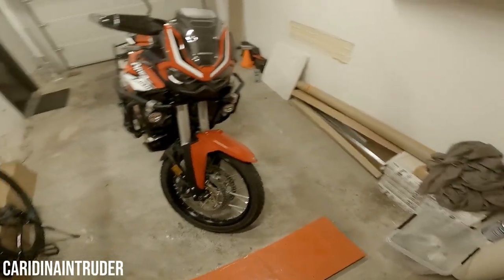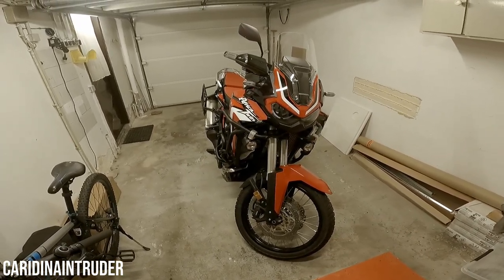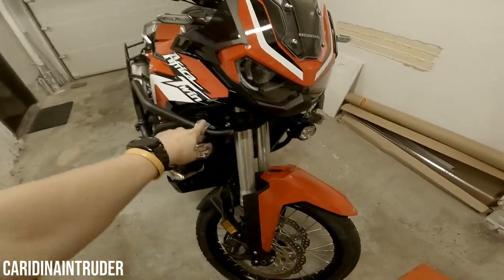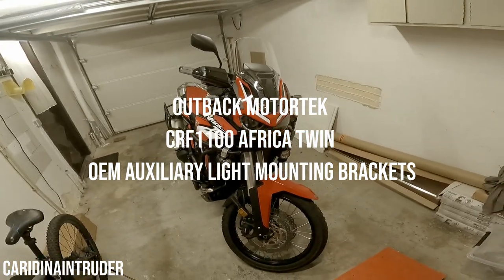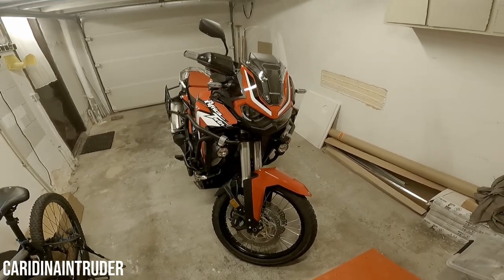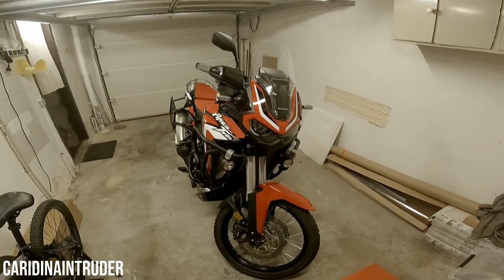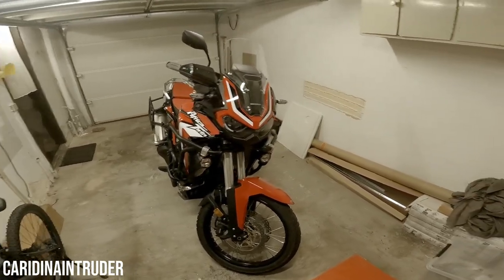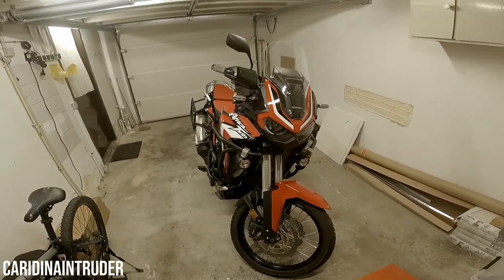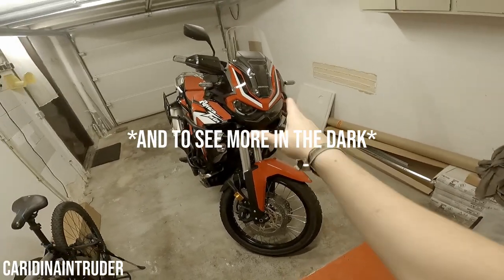To get the Honda OEM auxiliary lights onto this motorcycle you need a bracket, and that's this one from Outback Motor Tag. That's all you need, and then you can install just the OEM parts without any issues. As for why the auxiliary headlights — I ride all year round in the morning, in the dark, at 4 a.m. and after work, so I chose to get them for a little more visibility than what you get from the stock headlights.